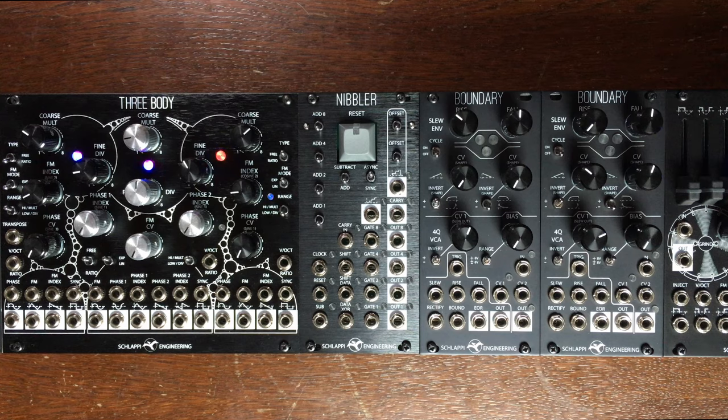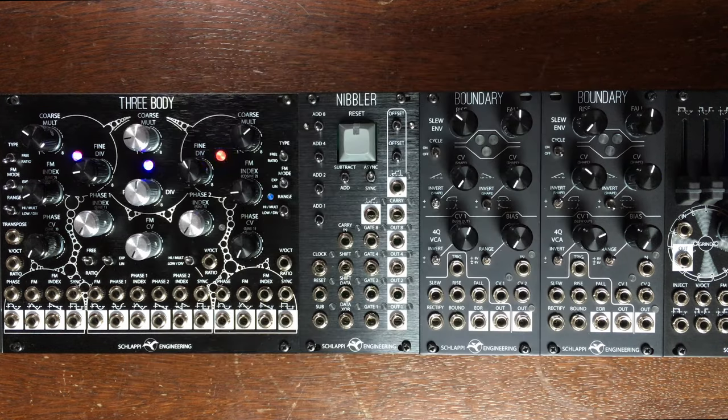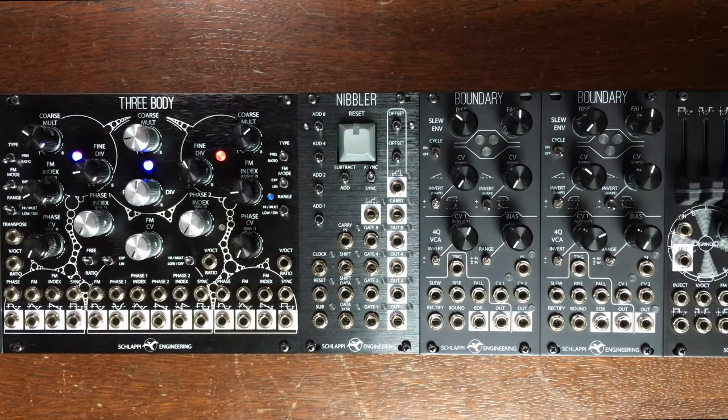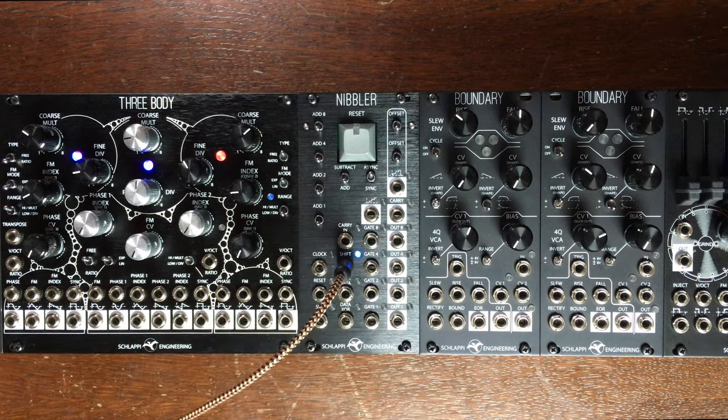Now we are going to try the Wrangler variant patch from the manual. It says that we need all the switches down except async, which must be up. This will allow us to use only the shift register part without the accumulator, at least at first. We need two VCOs on square wave - one going into shift and the other going to shift data.